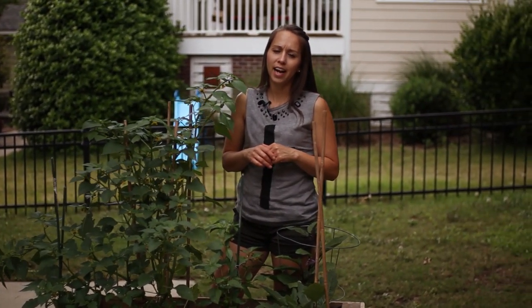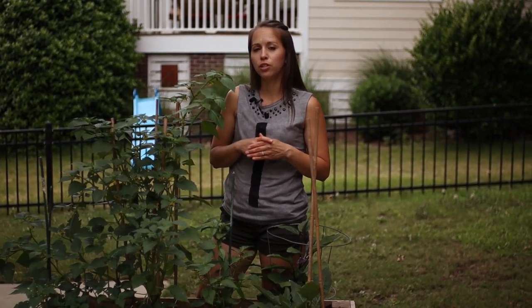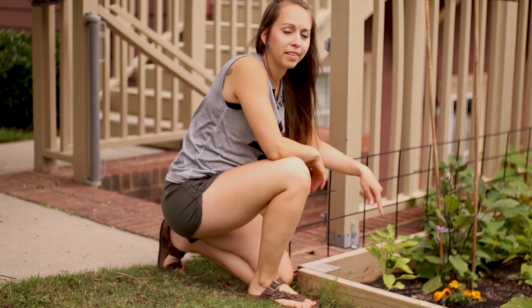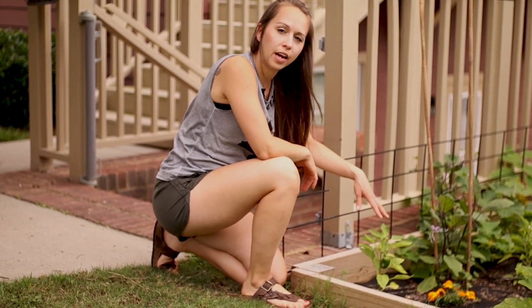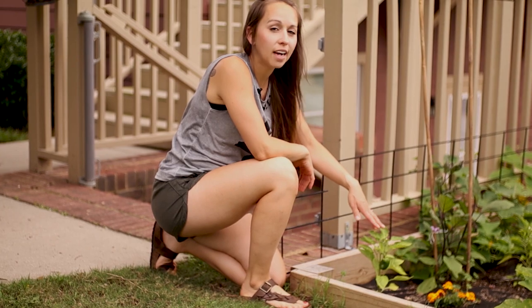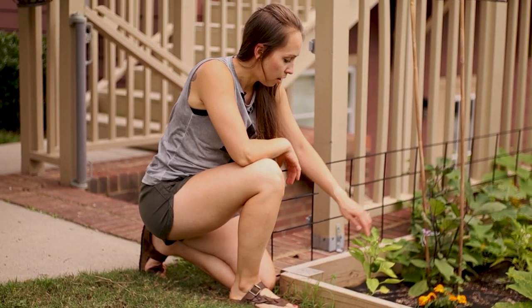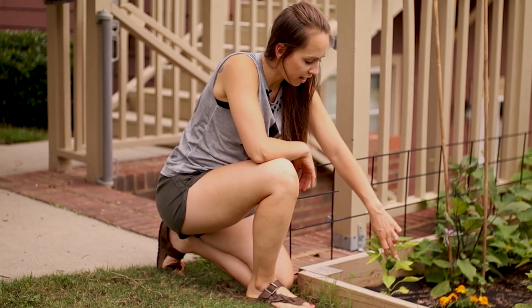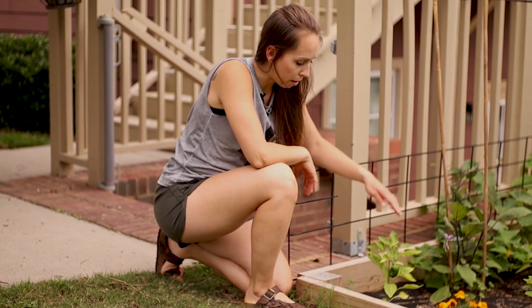I have a pepper plant that I did not top, just so I could show the difference. Here it is — a typical bell pepper plant — and as you can see it does not have a lot of foliage on it. There are only about two more buds on it and one bell pepper.